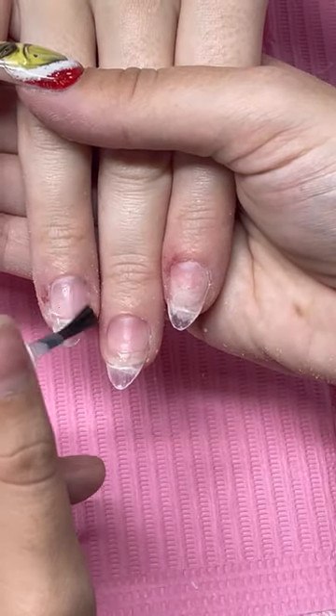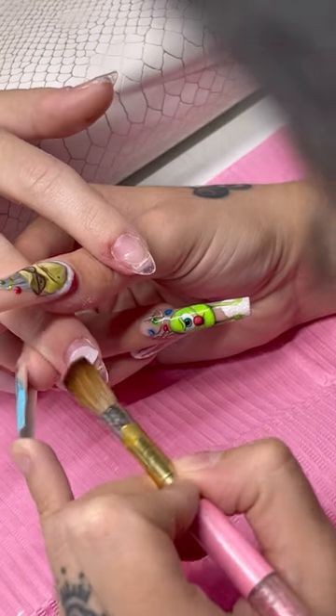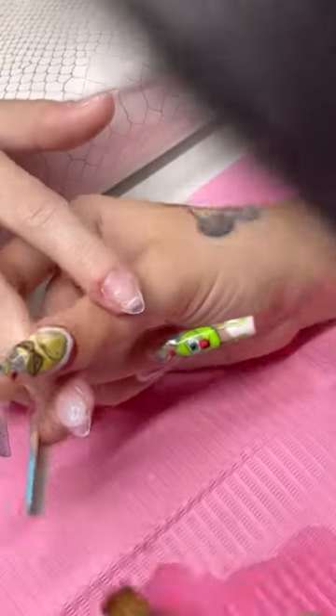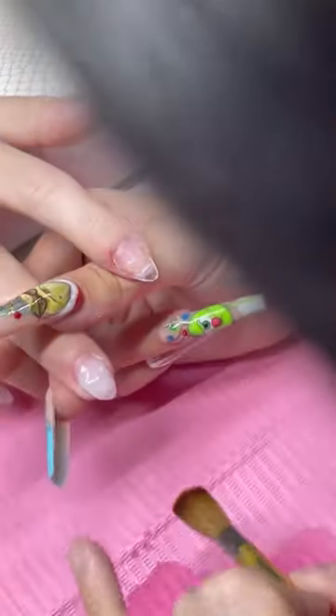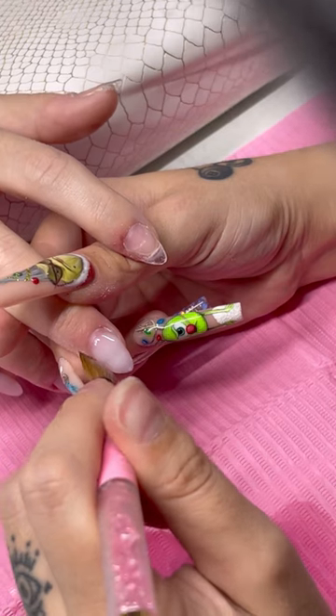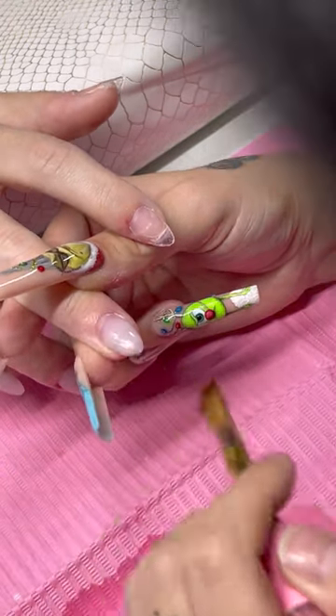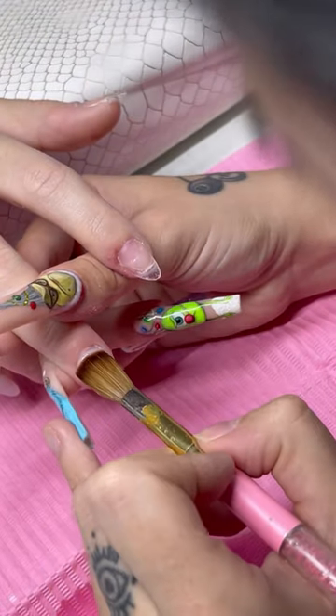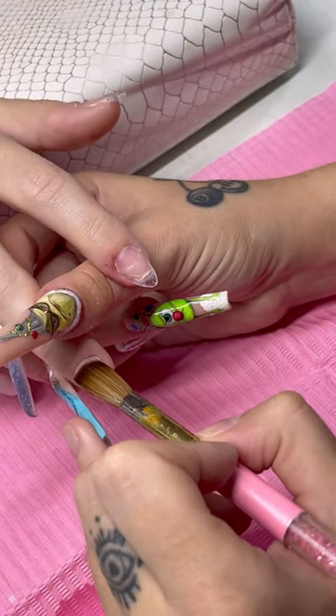I'm flushing the nail, then dehydrating using some dehydrator and Valentino's primer. Then I'm doing her full set using Frosted Pink — yes, Frosted Pink from Young Nails. I love this acrylic color. It's like a clear-y white — I don't know why it's called Frosted Pink because honestly it ain't pink at all, it's just like a clear-y white.